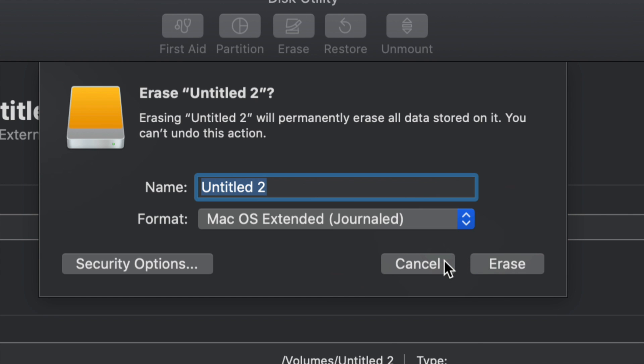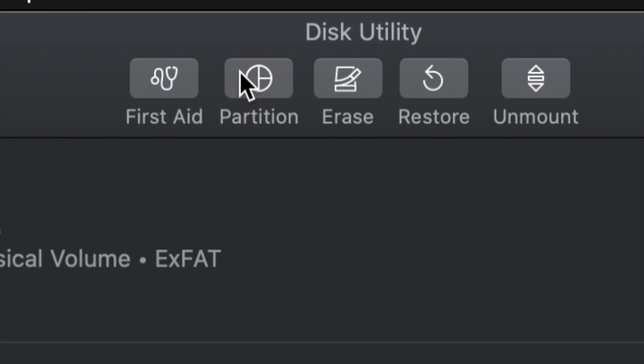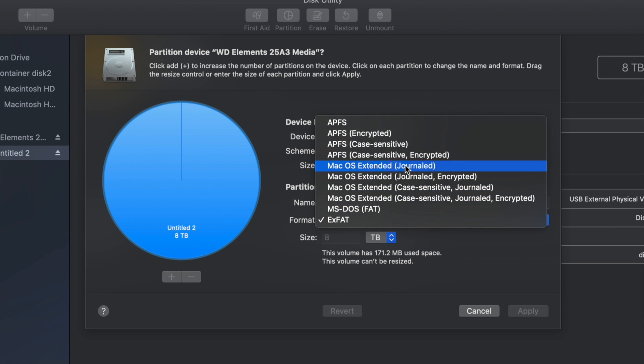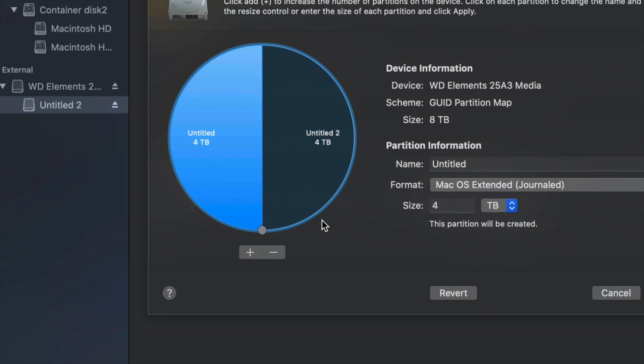But just in case you don't want the whole external hard drive dedicated to that backup, we can partition it. I'll click Cancel for now and click on the second option — Partition. This is the best thing you can do with an external hard drive: make a few virtual drives out of one. I'll change this to Journaled and add a plus sign to split it into two parts.